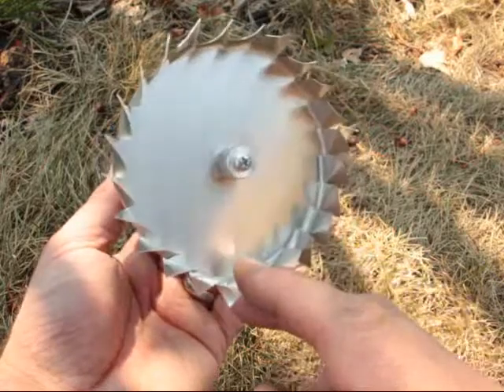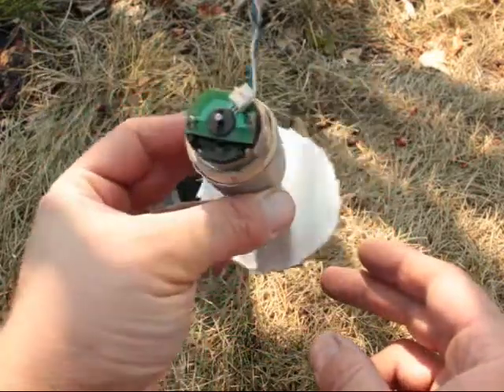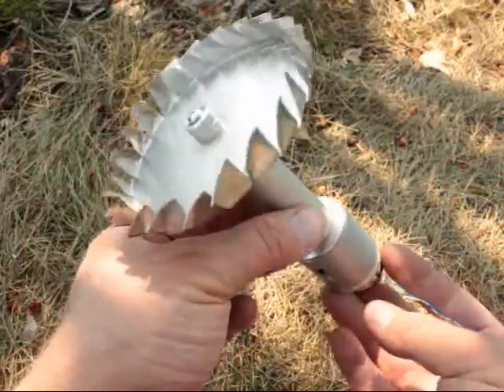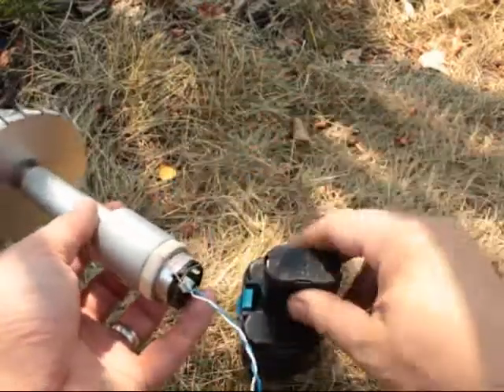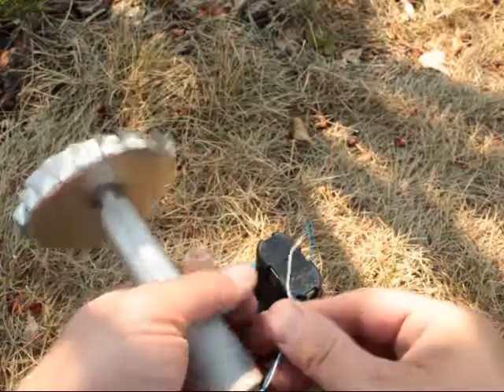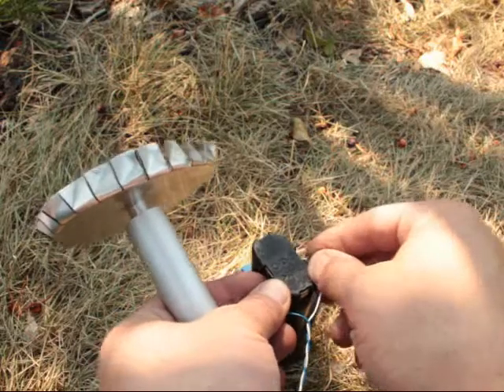Hi there. There's a YouTube member by the name of WTAM69, and he made a fabulous solar oven. There are several parts to that — he shows how he makes it and a few different meals that he prepared in it. It just looks like a really, really great project. A little jealous of it, actually. Kind of wish I had one of my own. Might have to make that.